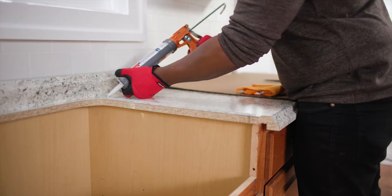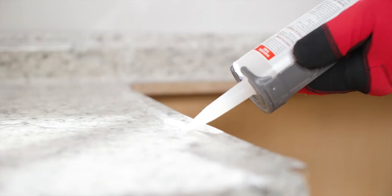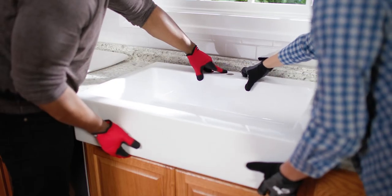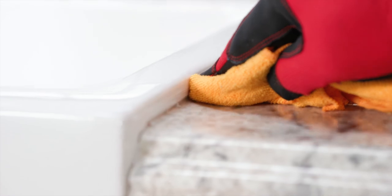Apply a thick bead of 100% silicone around the newly cut edge. Install the sink and wipe off excess silicone.